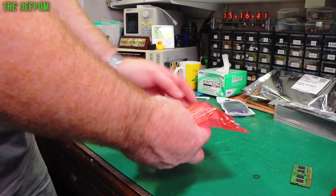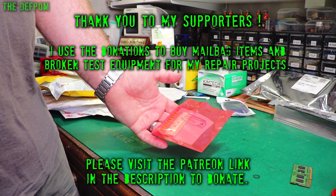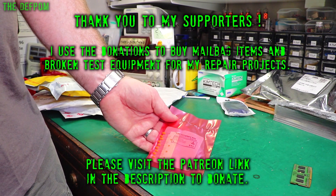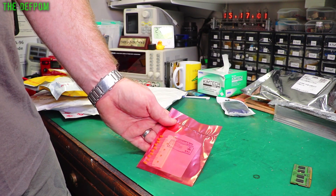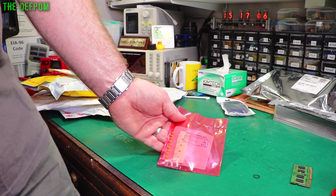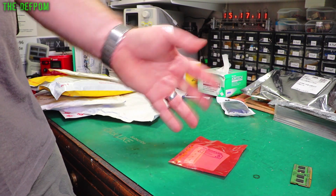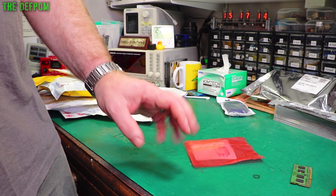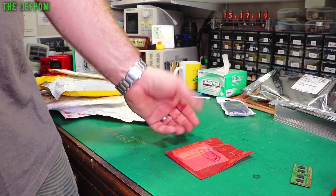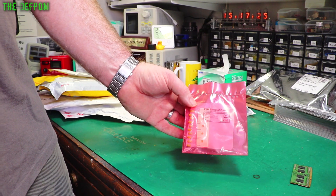These are 2.2 microfarad 35 volt tantalum capacitors. I've spent about $200 on tantalum capacitors recently. I picked up that Datron 4700 multipurpose calibrator - they have a history of bad tantalum capacitors because they're not really rated high enough. The voltage is like 25 volt caps on 15 volt rails, and it should be at least double the rating, sometimes three times if possible. The Datron 4700s are known for having issues with tantalum capacitors blowing up, so before I even worked on it I decided to stock up.